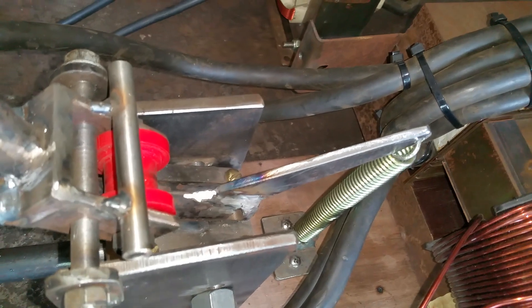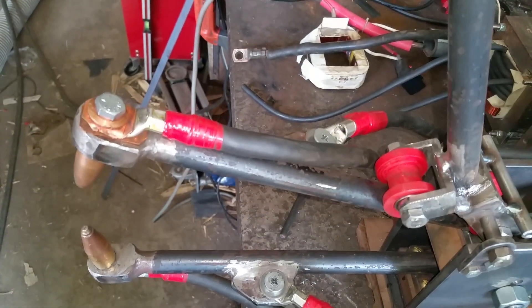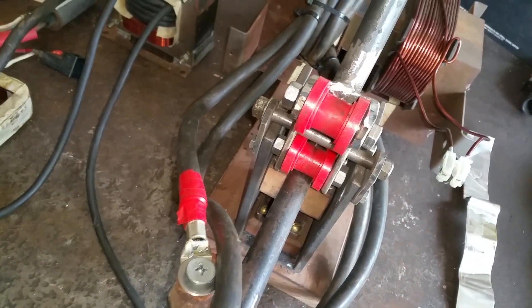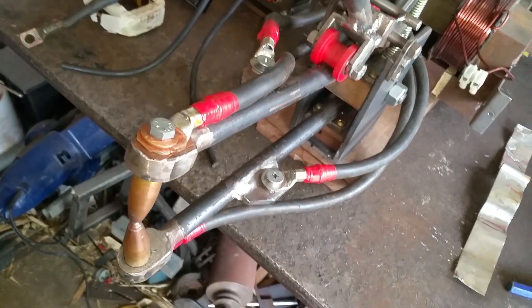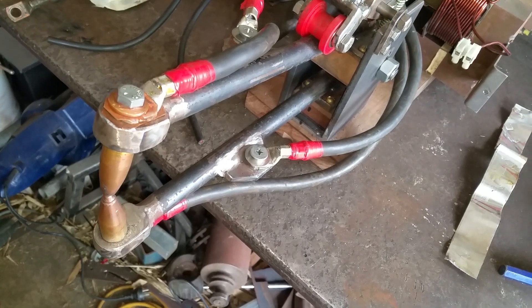The top arm has a spring mechanism so when I release it, the jaws open up automatically. As I said, this is a two-roller system — I can push it forward toward the transformer and it locks the arm in place for hands-free operation. If I want to put some serious pressure on it, I just pull it forward toward me and down, and that puts a lot more pressure on the jaws.